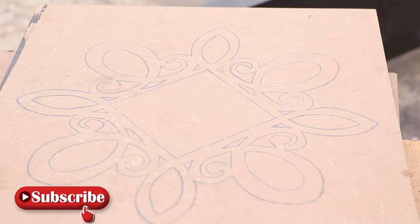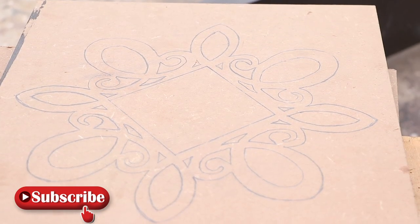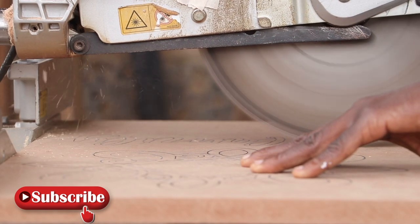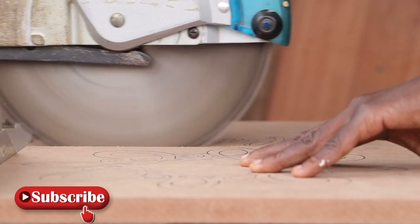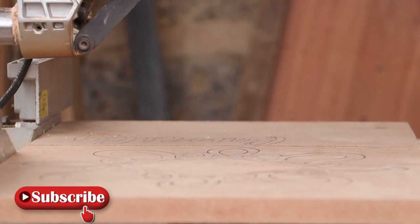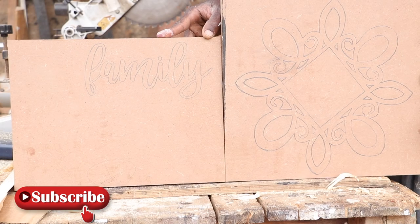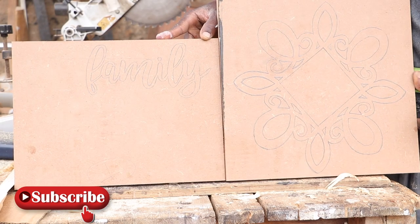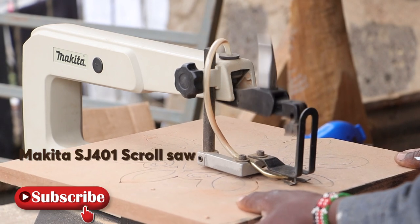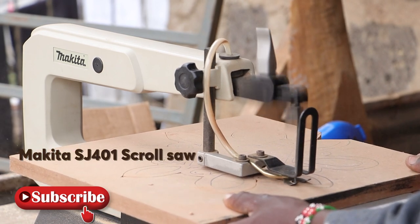We then repeated the tracing over with a pencil to make the drawing more distinct. We then took our piece of work to the mitre saw and trimmed off the excess MDF board. Once we had a manageable size of the MDF board, we went in with the Makita scroll saw and cut around all the exterior parts.